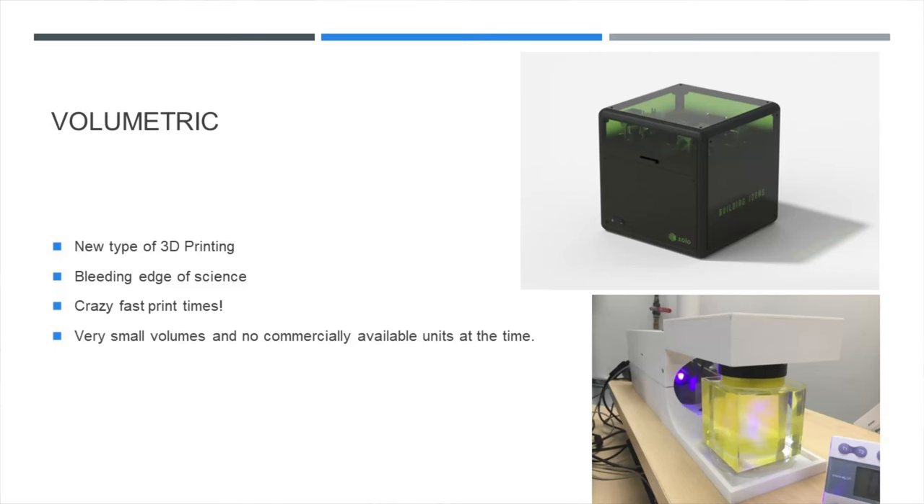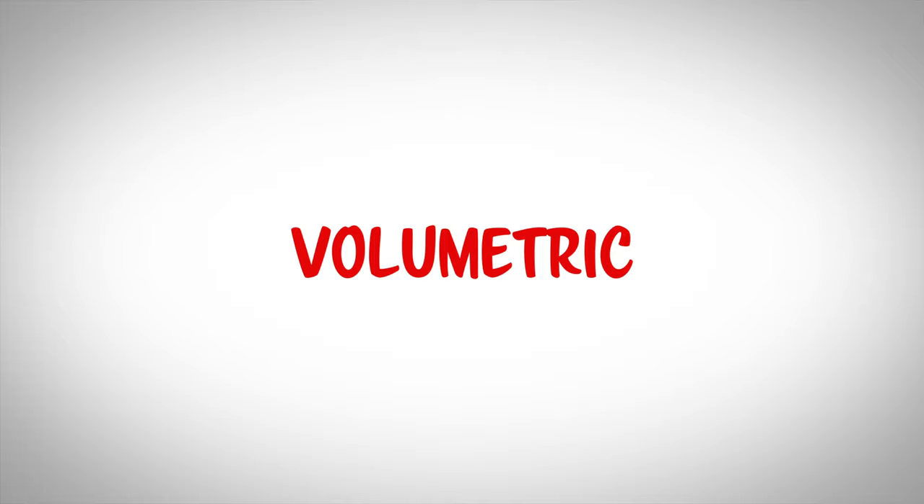Now we're going to get into two really groundbreaking, revolutionary styles of 3D printing that are still in their early phases but totally worth including in this video. The first is volumetric 3D printing. This is completely different than any other type of 3D printing we've talked about so far — basically the entire model is made at the same time by rotating the liquid and projecting the light.